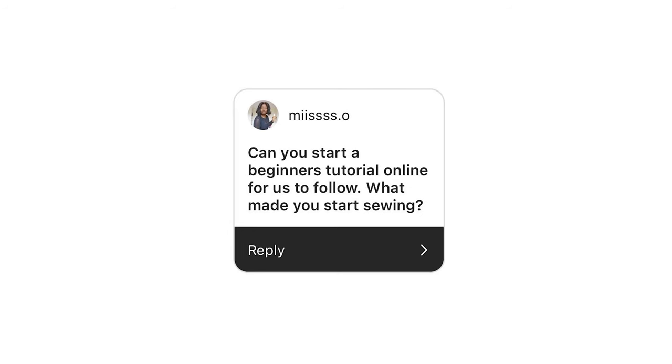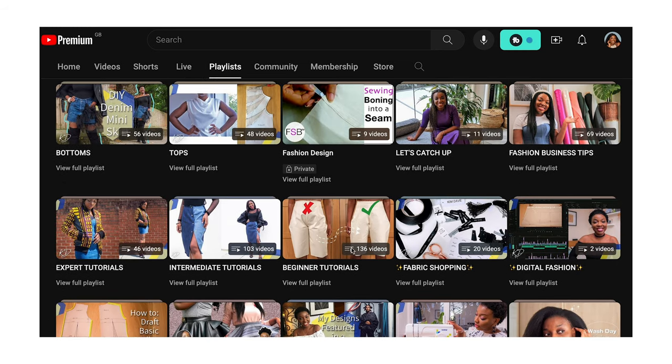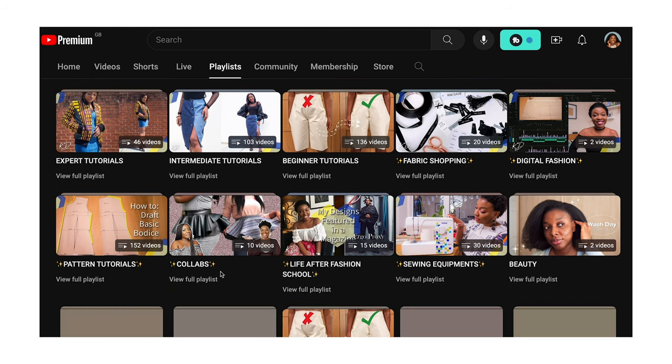The third question from Miss O: 'Can you start a beginners tutorial online for us to follow?' I do have playlists on my channel already divided into beginner, intermediate, and more advanced videos. Please check the beginner playlist if you're looking for beginner tutorials. If there's a particular project you want me to do a tutorial for, leave a comment below and I'll try my best to make it happen.